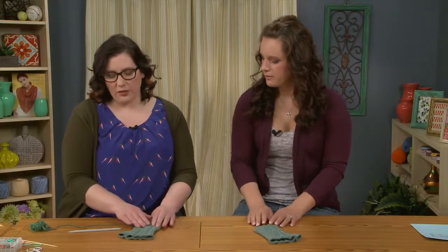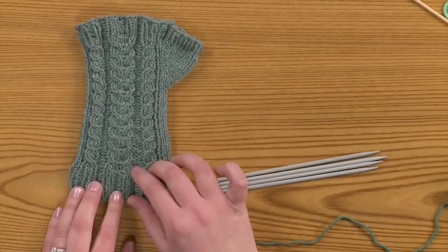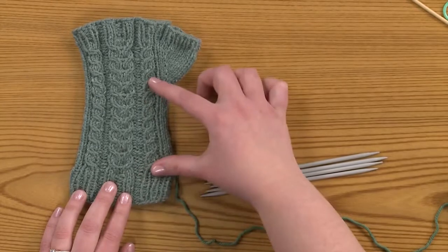These are the Carved Jade Mitts. They'll be available in Love of Knitting Magazine. To start them, we're going to cast on at the cuff, work the ribbing, then we'll transition into the cable pattern.